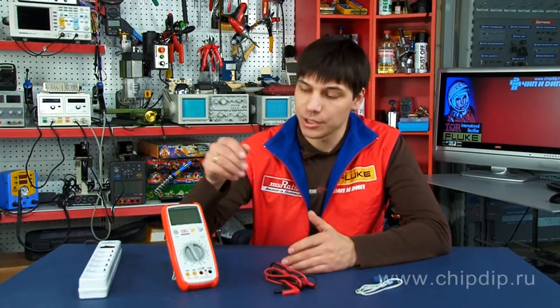The digital multimeter model MASTEC MS8200G is a device designed to measure DC and AC voltage, current, resistance, capacitor capacity, frequency, and temperature in a wide measuring range. With the help of this instrument you can also test diodes and circuits for continuity.